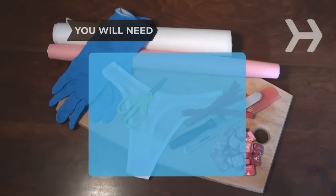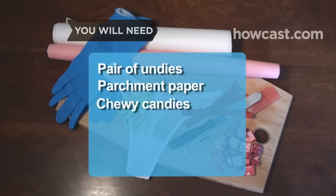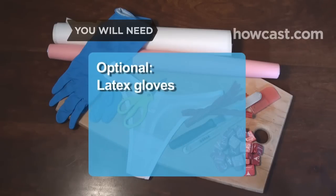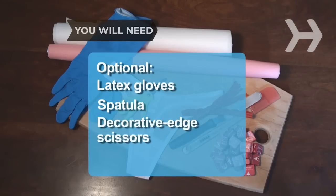You will need: a pair of undies, parchment paper, chewy candies, a rolling pin, twist and pull candy, scissors, latex gloves, a spatula, and decorative edge scissors.